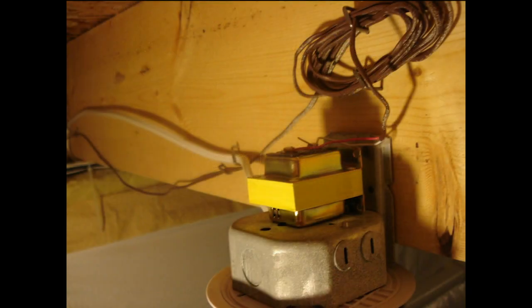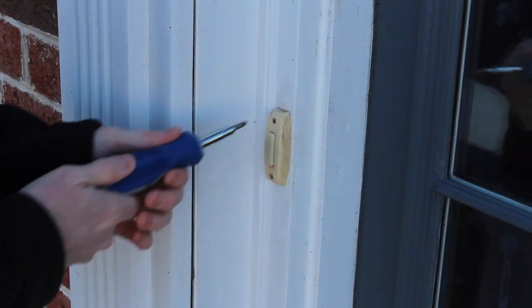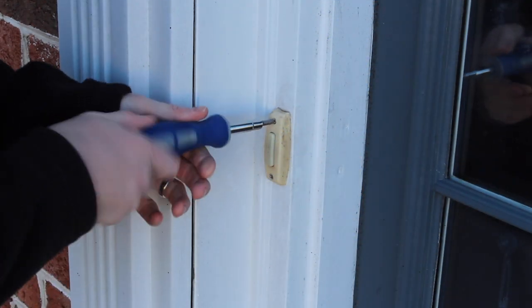Before we go on, you need to disable your transformer if you have an existing old doorbell system, and you need to disconnect it from the power. Kill the power at the circuit breaker and just pull the wires out. That'll kill any current in the system, and we're going to need to do that because we're going to take the button off.